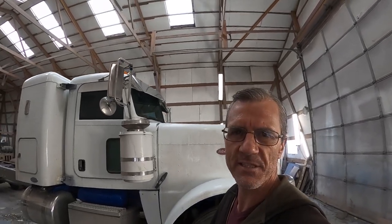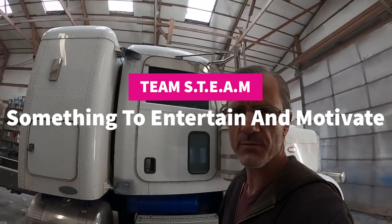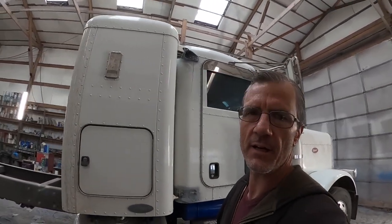Good morning, my name is Ray. I'm with Team Steam. Today I'm here at Flash Industrial Painting because we're getting ready to get started on this — I don't know, maybe an '06, 379 Peterbilt. I'll tell you right now, there's probably not another shop in the entire country that's done more 379s than we have. We've got more 379 experience than probably anybody.